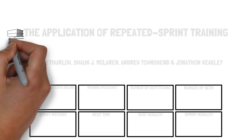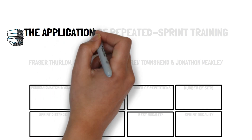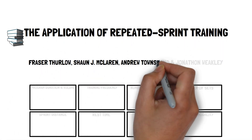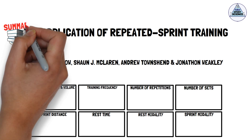In the article published in the Strength and Conditioning Journal, titled 'The Application of Repeated Sprint Training,' Fraser Furlow and colleagues break down the key programming variables that can be manipulated in repeated sprint training to optimise both acute responses and long-term adaptations. This is Talking Sport Science with a summary of their recommendations.